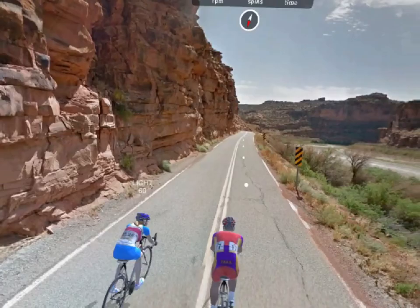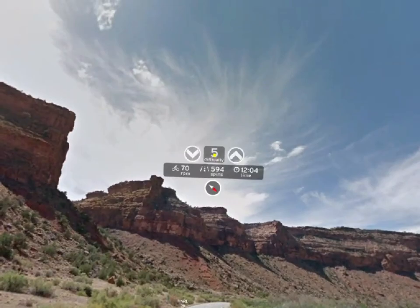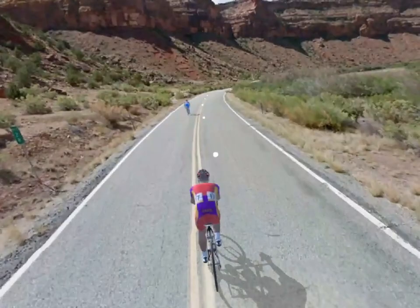All you have to do is keep pace with the trainer. They'll push you along and give you words of encouragement — "You can do this, come on." You can also change the difficulty at any time from the hood. "Come on, keep it up."